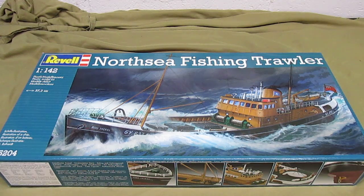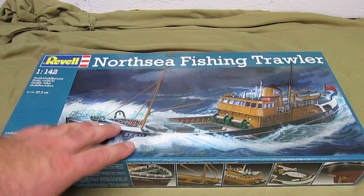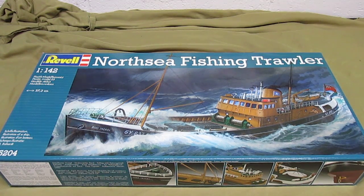This is a re-release. This kit has been out for a very long time. It's been updated and changed and messed around with since then. This is the North Sea Fishing Trawler by Revell Germany. It's 1:42nd scale. It is 37.3cm long — I don't know the instant metric conversion but that makes it about 14 inches long, so it is a nice size kit.